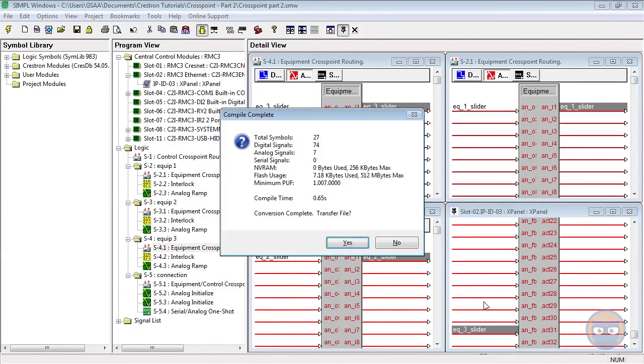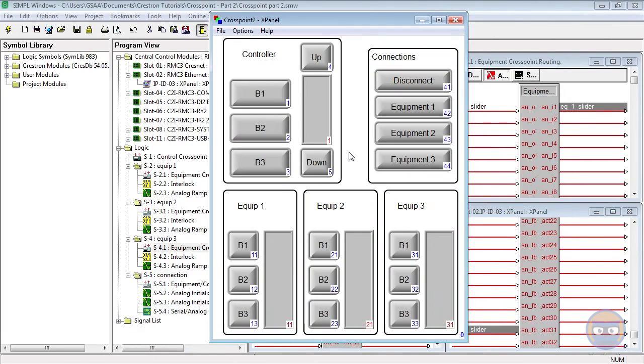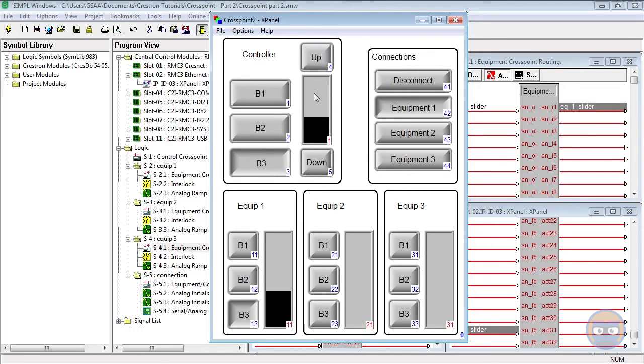Let's compile and make sure that everything works correctly. When we're not connected to anything the buttons don't have any effect. So let's connect to equipment cross point number 1 and start playing with the buttons. When we push button number 2 we see that button 2 on equipment number 1 goes high, and when we move the analog it behaves exactly like we think it should. When we play with the up and down buttons on the slider we get analog values propagating through, and we see that the feedback going into equipment cross point number 1 is exactly replicated from the output of the cross point controller. I can even click and drag the slider and the instantaneous feedback is there.